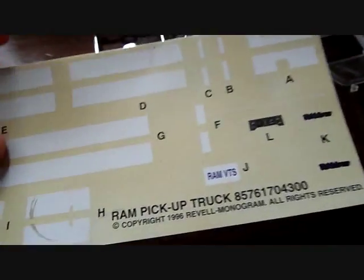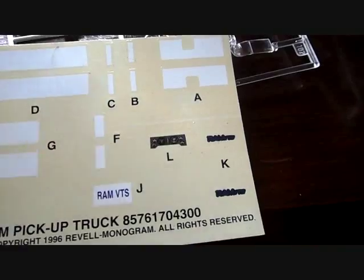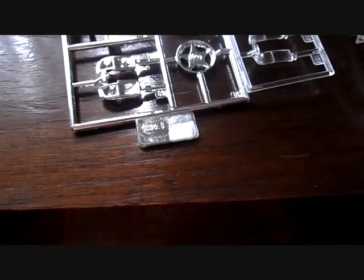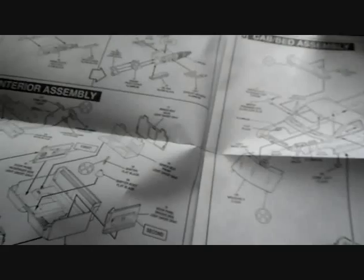Of course you have your instructions and your decals inside — unfortunately these ones are no good. They include the stripes, gauge cluster, and other badging and stuff. The only one I'll be salvaging is one piece. Here are your instructions with a picture of the truck, a brief description, paint guide, and decal placement on the back — easy to follow, well-illustrated instructions that tell you what to paint and what to do.